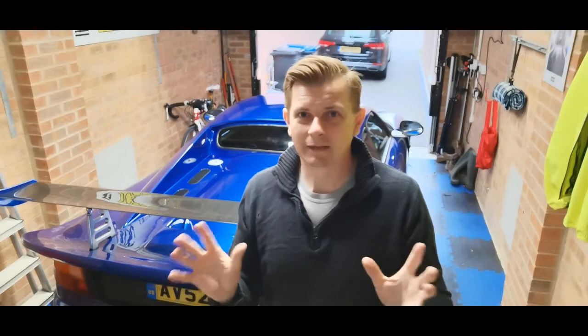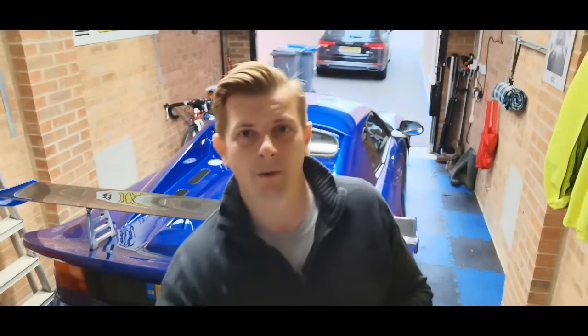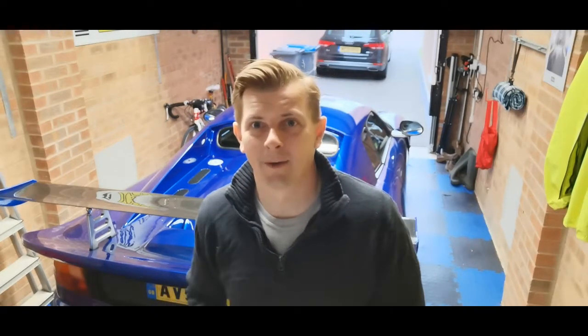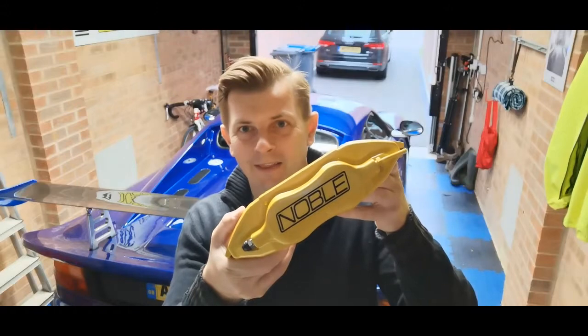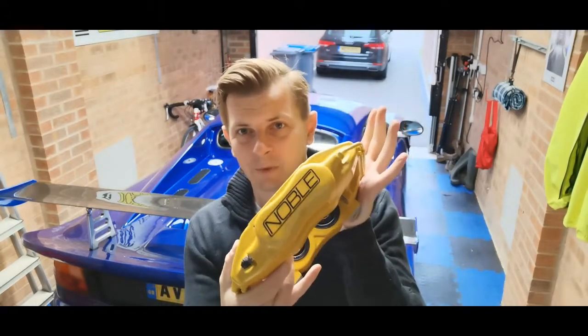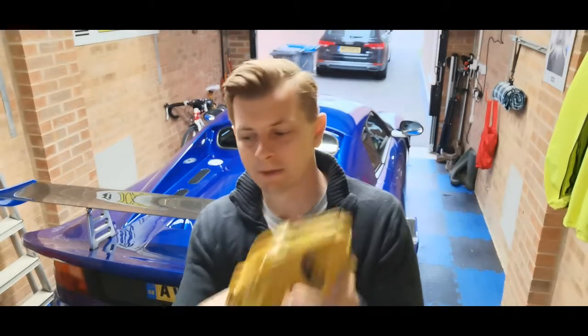I'm also changing them for a bit of bling — it's not just a practical thing. I want to make the car a little bit more special. I've been waiting a little while but these are now fully done, and look at that — these calipers are absolutely amazing. They're standard ones but they've been fully refurbished and painted by a brake caliper refurbs company. They're going on the car today so let's see how we get on.